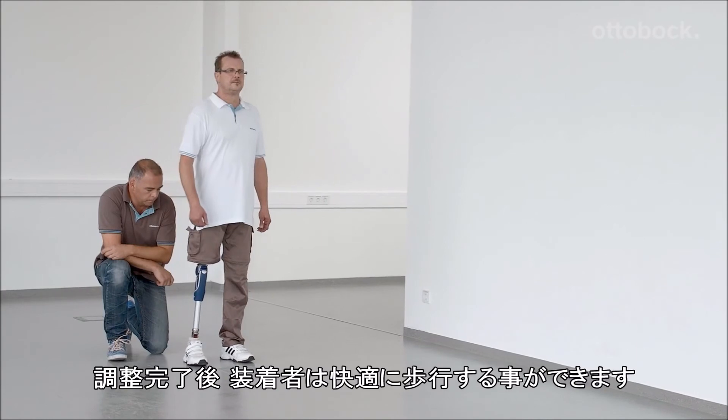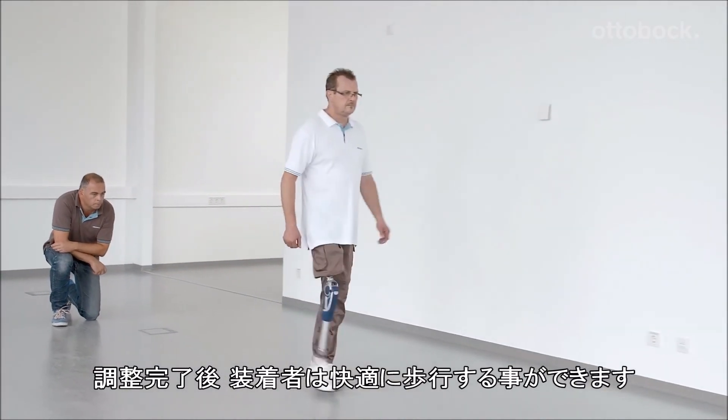At this point, all adjustments have been made and the user should be walking comfortably.